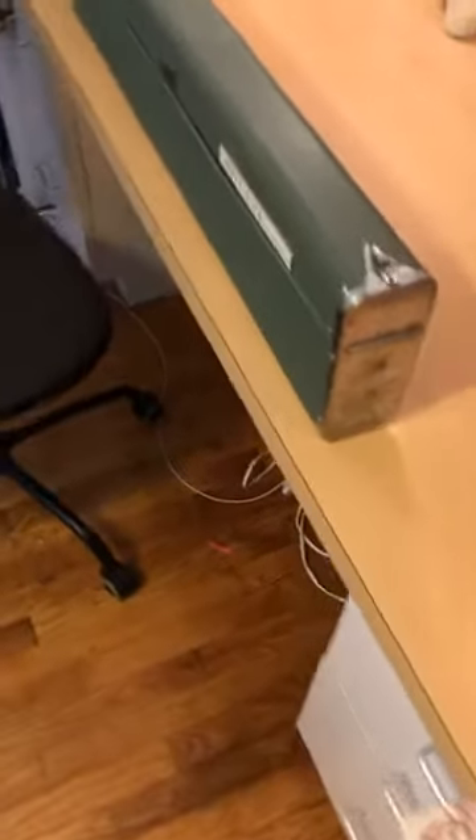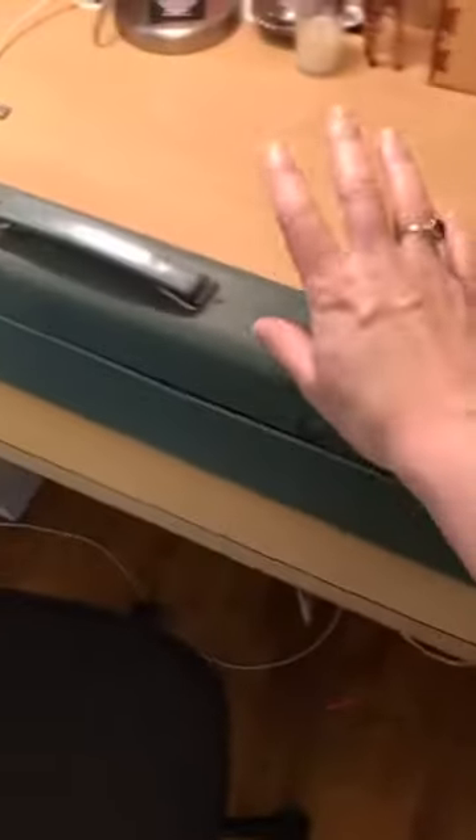It says 'made in Japan' here. This is a metal case — you can pick up the whole thing like this. It is really heavy and weighs a ton, but you can carry it all in one piece with this metal case.